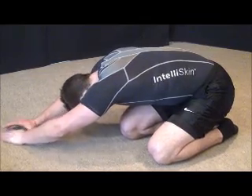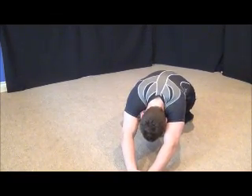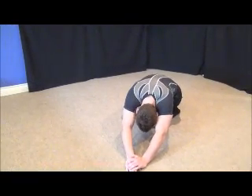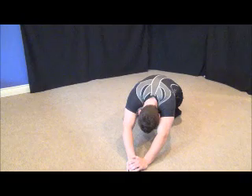Then we'll switch to the other side, stretching the right shoulder, mid-back, and lower back. This is called a prayer stretch and a prayer stretch with a twist. And we come back to center.